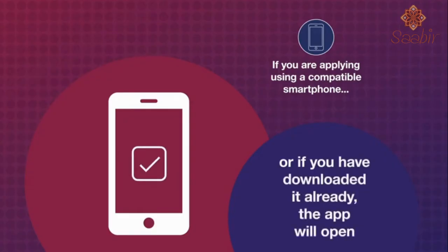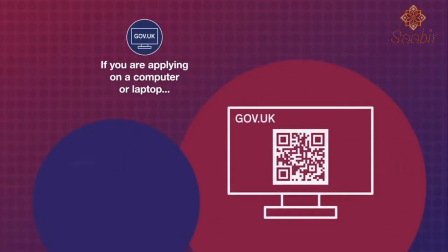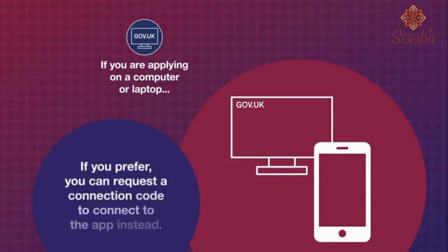Or if you have downloaded it already, the app will open. If you are applying on a computer or a laptop, you will need to download and open the app and use the smartphone's camera to scan a QR code. If you prefer, you can request a connection code to connect to the app instead.